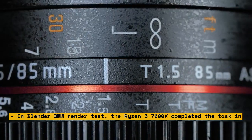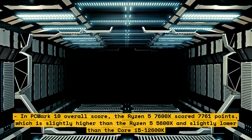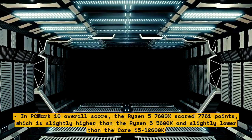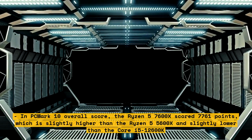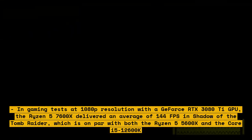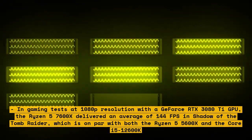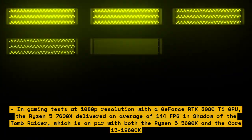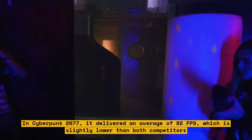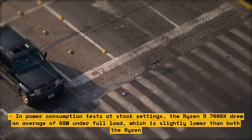In PCMark 10 overall score, the Ryzen 5 7600X scored 7,761 points — slightly higher than the Ryzen 5 5600X and slightly lower than the Core i5-12600K. In gaming tests at 1080p with a GeForce RTX 3080 GPU, it delivered an average of 144 FPS in Shadow of the Tomb Raider — on par with both competitors. In Cyberpunk 2077, it delivered an average of 82 FPS, slightly lower than both. In power consumption tests at stock settings, the Ryzen 5 7600X drew an average of 68W under full load.